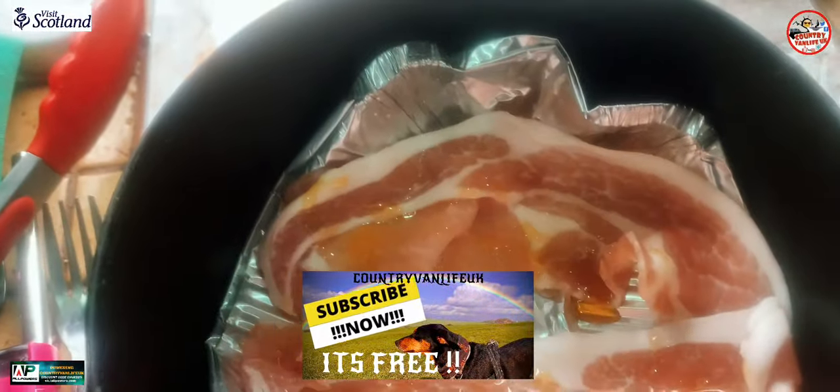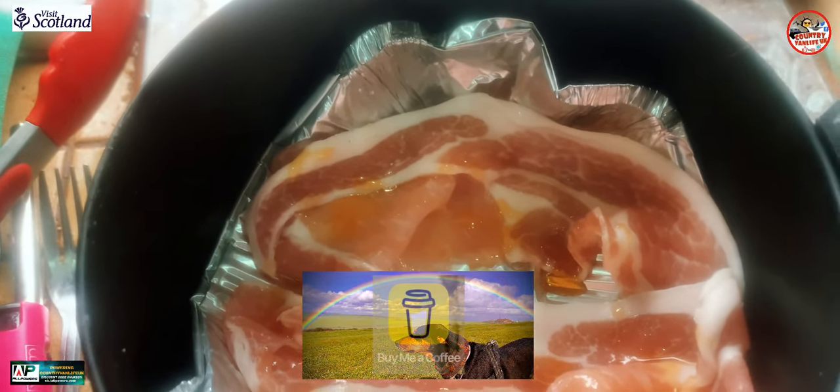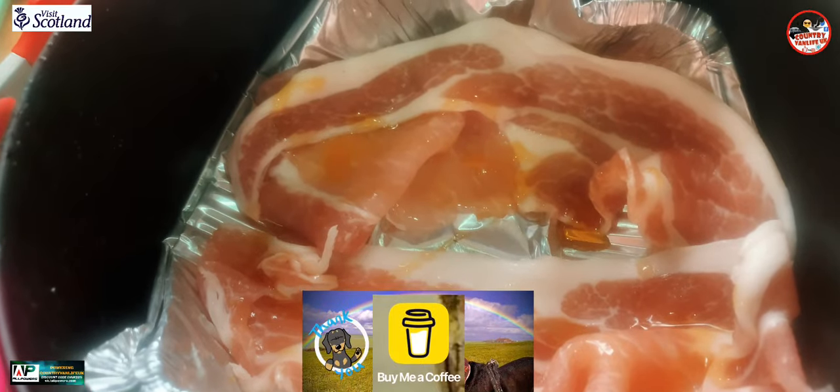I'm going to try a bacon sandwich. I'll put a drizzle of honey on this, some pepper as well — cracked pepper. Honey bacon, try it in the air fryer. Lovely jubbly.